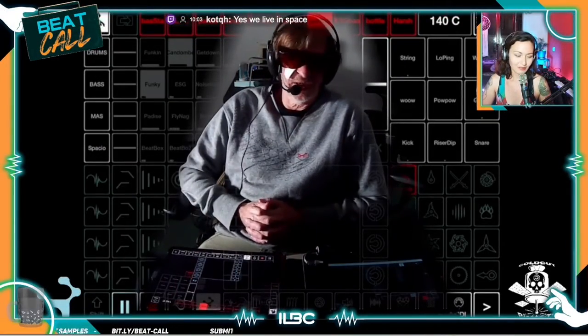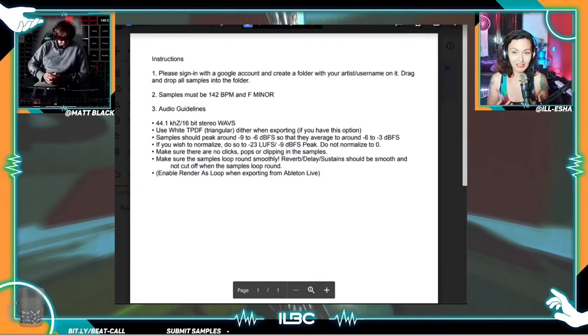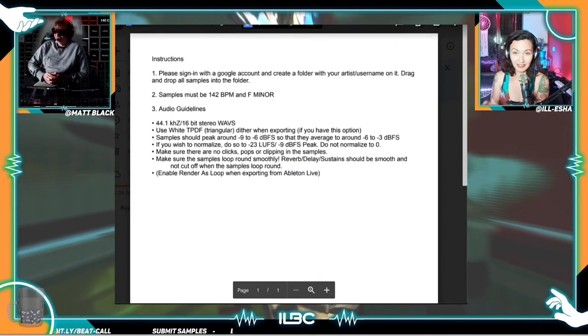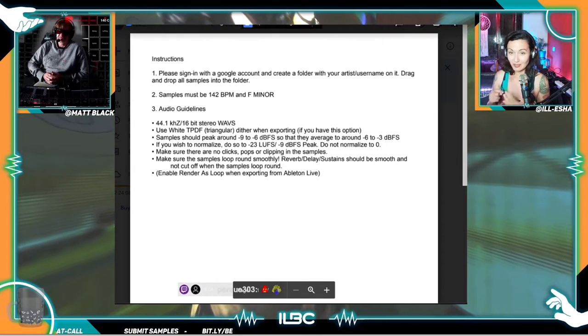Anything goes at all — acoustic, electronic, self-made samples. So everything that you submit, we need the tempo and the key, and it also has to loop, which means that it has to loop smoothly.